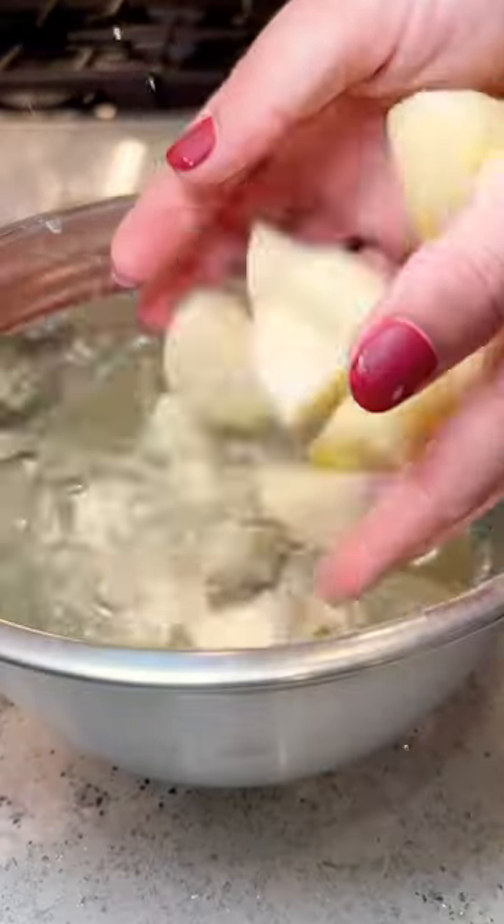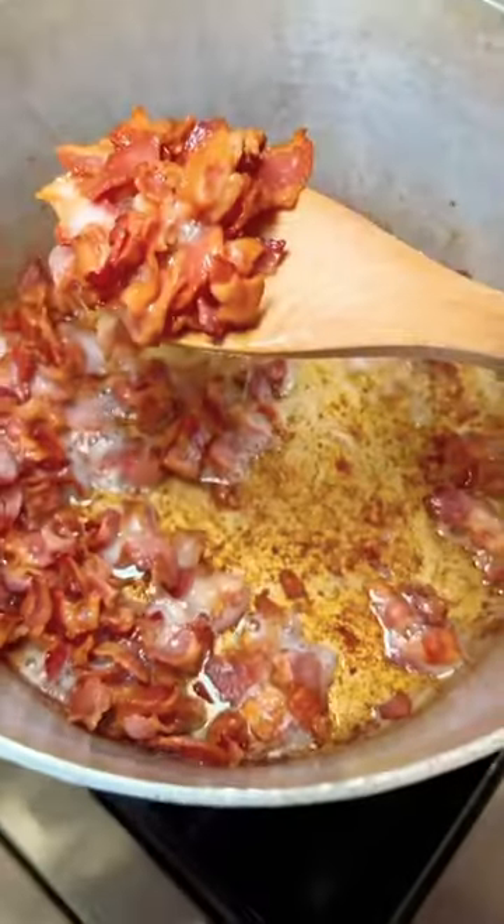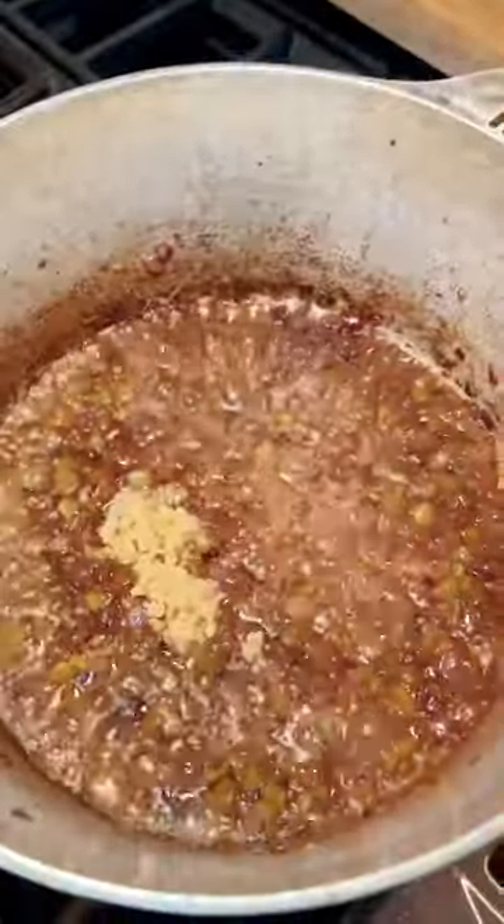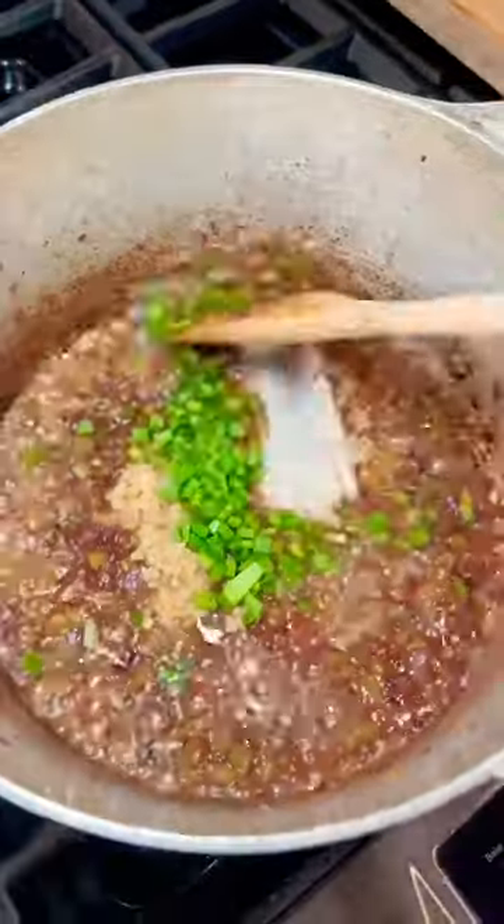I cubed up about 10 red potatoes and then I put them in some cold water. When your bacon is crispy, pull it out and put it to the side. In that same pot, throw in one red onion and one stalk of celery.